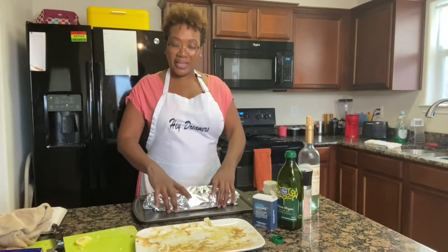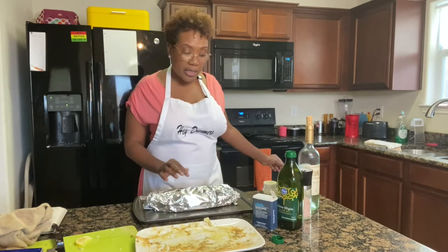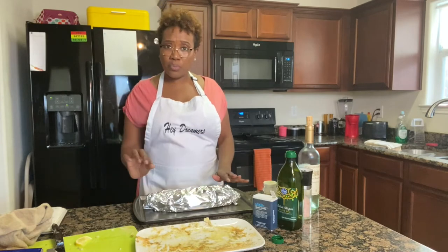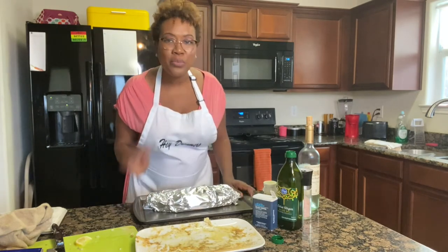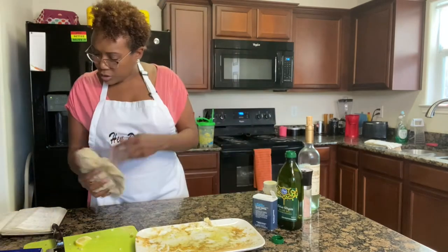The fish is going to bake and steam at the same time. I have the oven preheated at 425°F, and I have that thin layer of wine in the bottom. We're going to stick it in the oven and set the timer for 20 minutes.